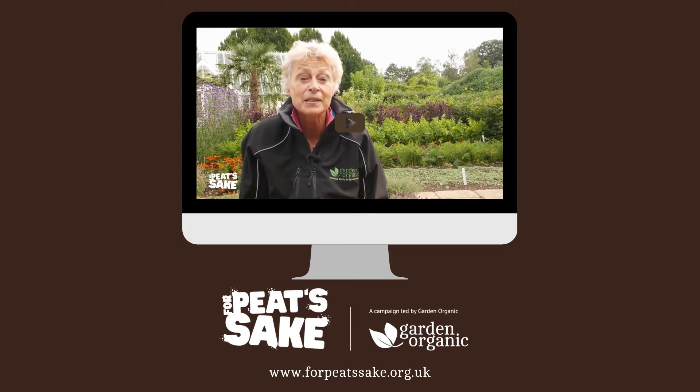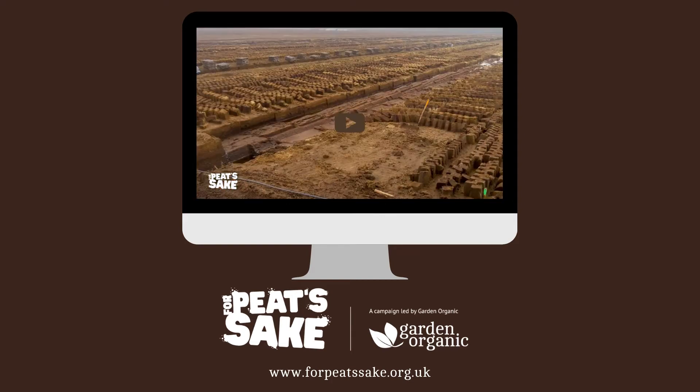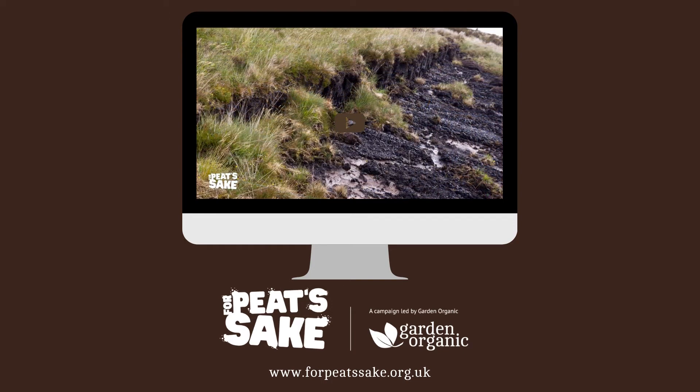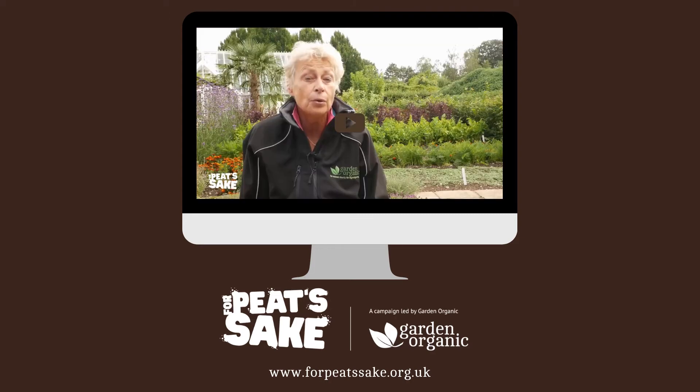Peat has been extracted on a massive scale in the UK for over 50 years now, destroying or degrading over 90% of our special wild peat bogs and seriously contributing to global warming. Not many people know that peat will store more carbon per metre than a forest. By digging it out we've not only destroyed that carbon store, we've also released the carbon gases into the atmosphere.